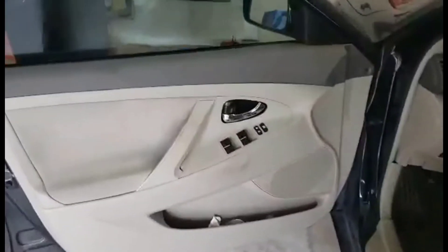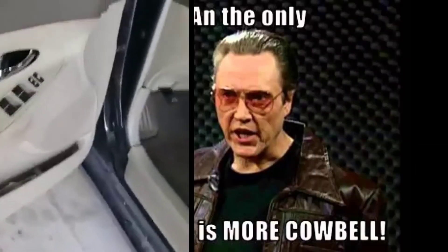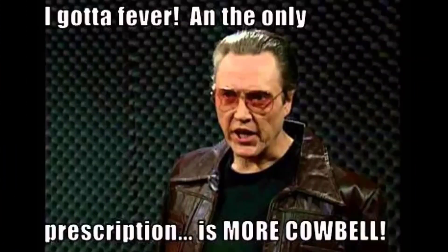No more cowbell. Alright, now I've got to put it back together. And it's back together. Let's check it out. No cowbell.